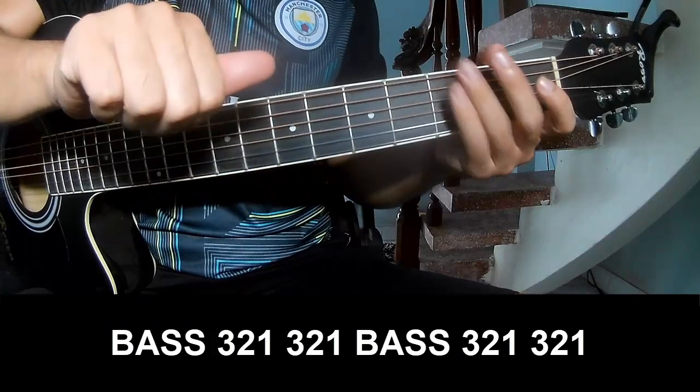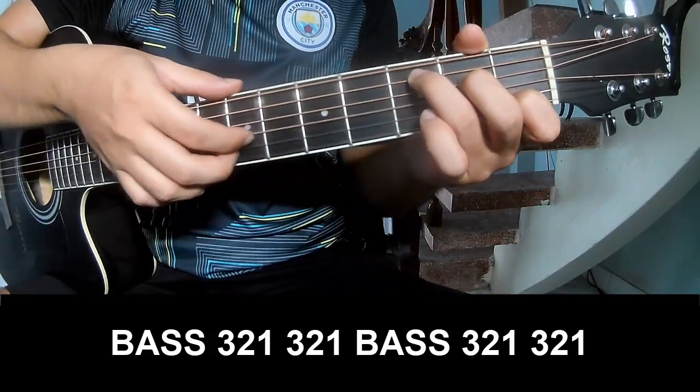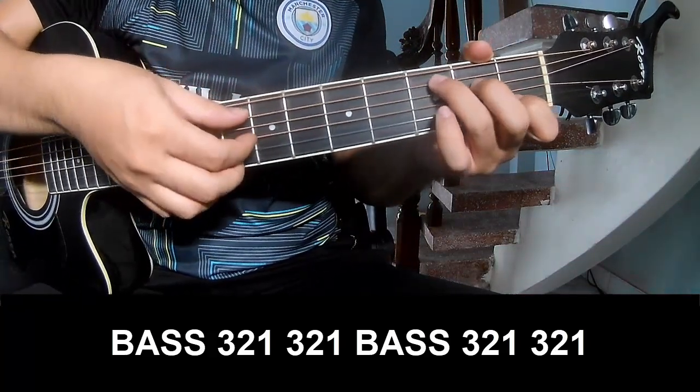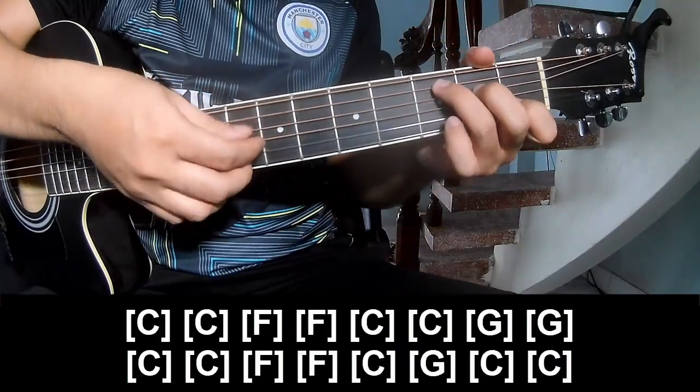The verse should play with a strumming pattern — down, down-up, down — counting 1, 2, 3, 1, 2, 3. And then go to the chord C.